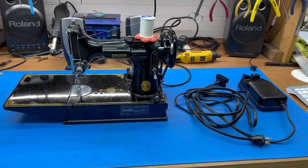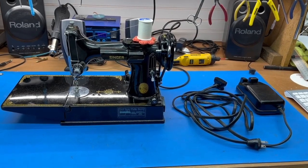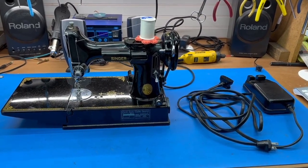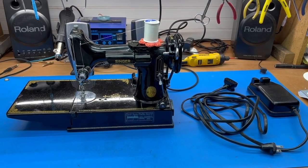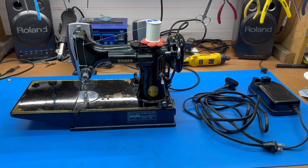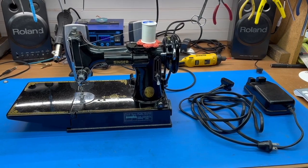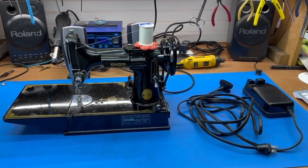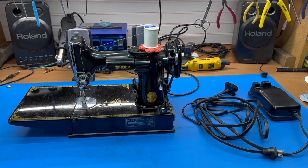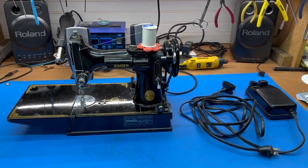Hello. We recently posted a video about how to assemble a Singer Treadle cabinet. That was specifically for a delivery of machines we made to a charitable organization. We didn't have an opportunity to show them how to reassemble the cabinets — we had to take them apart to get everything in our car and transport it to Colorado. We made that video just for a few people to help with reassembly, but we've gotten over 2,400 views.